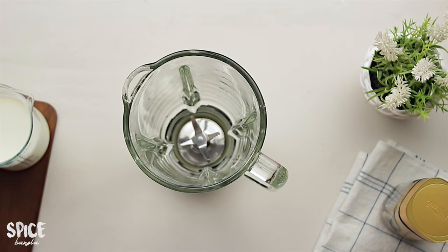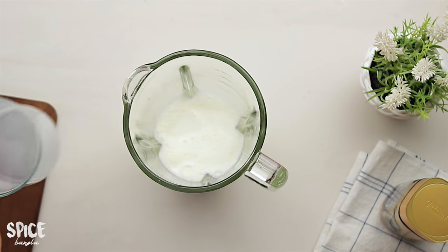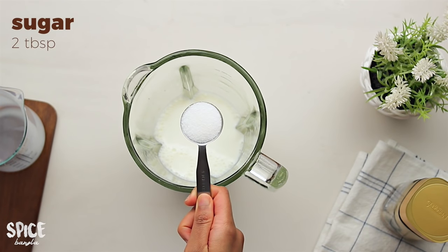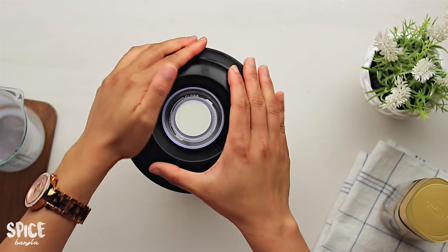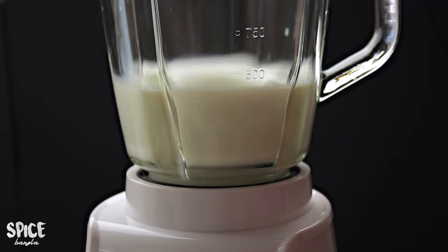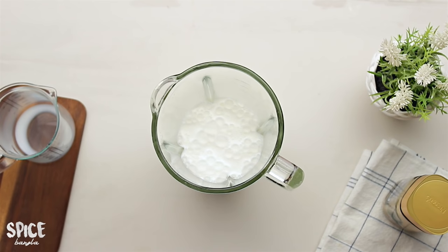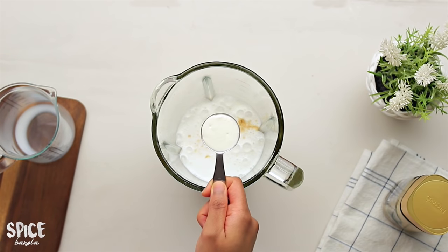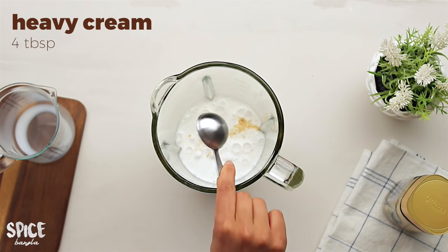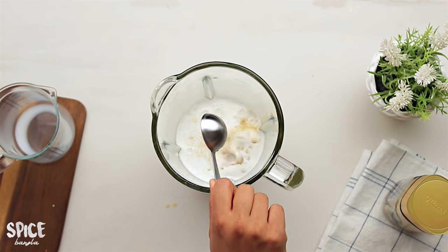With this blender, I am using liquid milk. I have 2 tablespoons of coffee. I will blend it for 1 minute. I will add 4 tablespoons of heavy cream or fresh cream — this is the best option. We will blend it out.